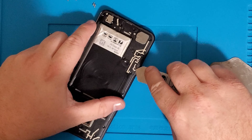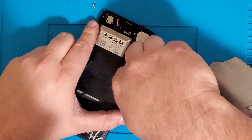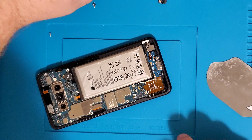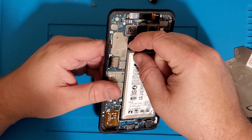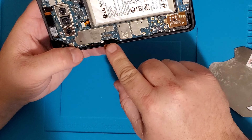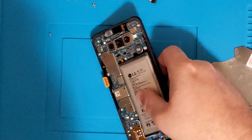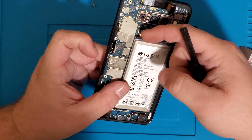I'm going to take my iSesame tool and try to separate it right here, but just don't get it in there too deep — you don't want to nick the motherboard. It seems to pull up very easily. Now we want to disconnect the battery, which is right here. You can use a plastic pry tool to disconnect that — I just use my fingernail sometimes when I'm in a hurry.